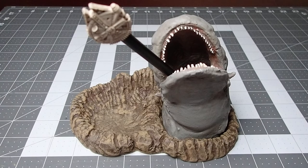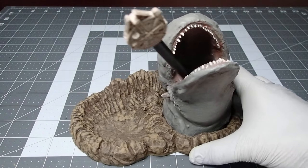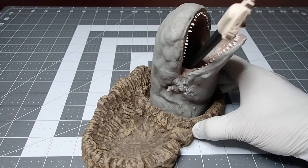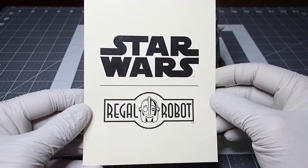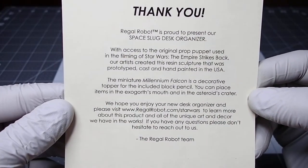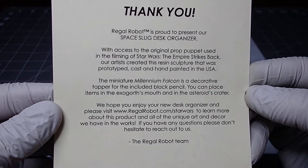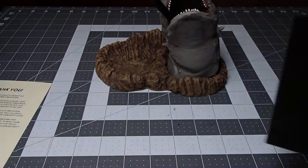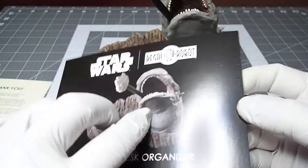Hey guys, today I have something a little different to share — this is a desk organizer from Regal Robot. This is the first item I've acquired from Regal Robot, so I'm very excited to share this and have it in my collection. First off, this is one of the cards that comes with it; on the back it has a couple of words from the Regal Robot team. It also comes with this little card here — this is their space slug desk organizer, available on their website.